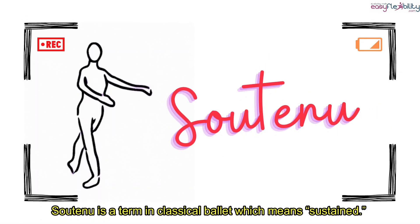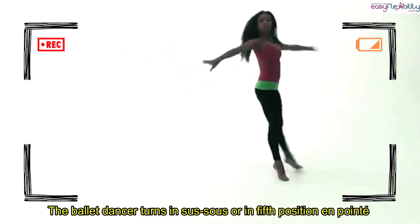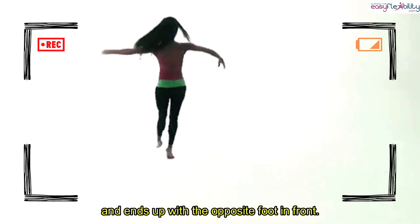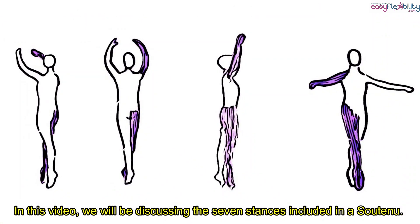Soutenu is a term in classical ballet which means sustained. The ballet dancer turns into sous-sus or in fifth position on pointe and ends up with the opposite foot in front. In this video, we will be discussing the seven stances included in a soutenu.